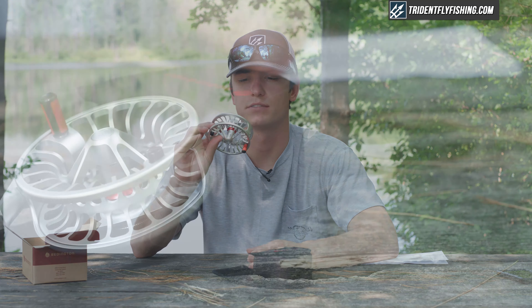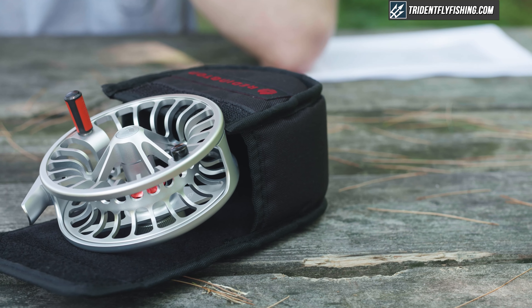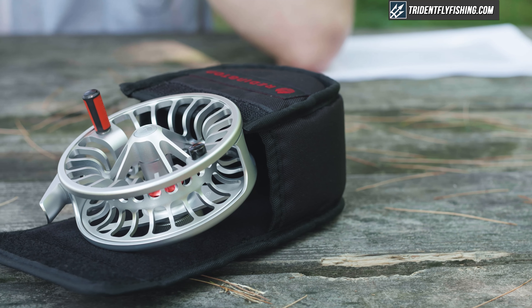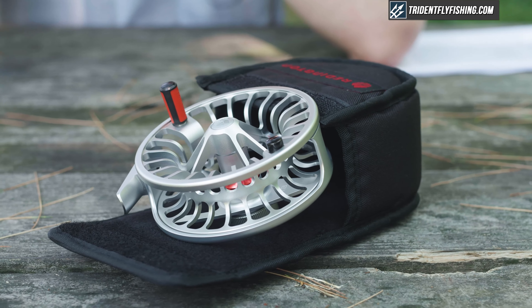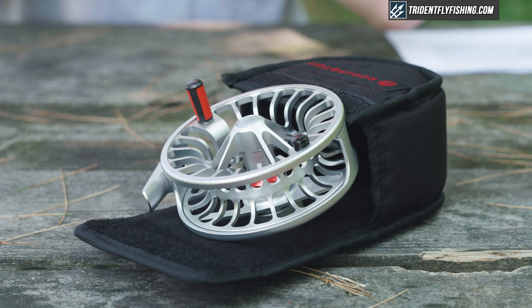That's where this Reddington Rise reel comes in. This is the third iteration of the Rise and we think it's the best package yet from Reddington for a few different reasons. As you can see it's got a nice lightweight design — this is the 7/8 version and it weighs in at 5.6 ounces, which is a pretty good weight for a 7/8 reel.